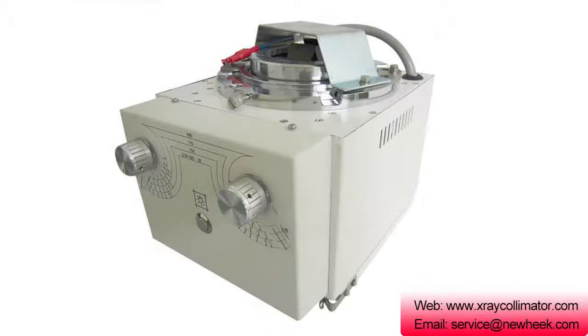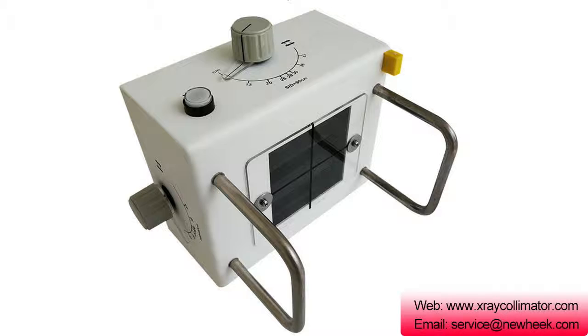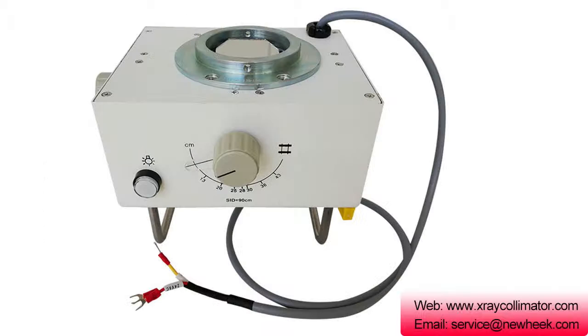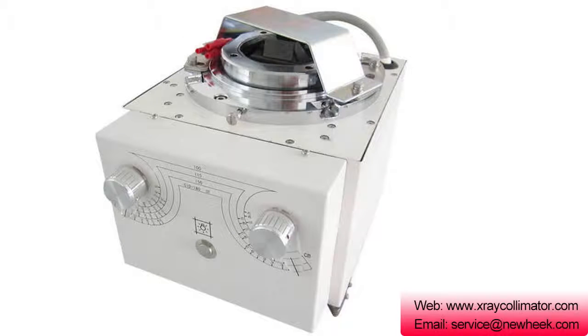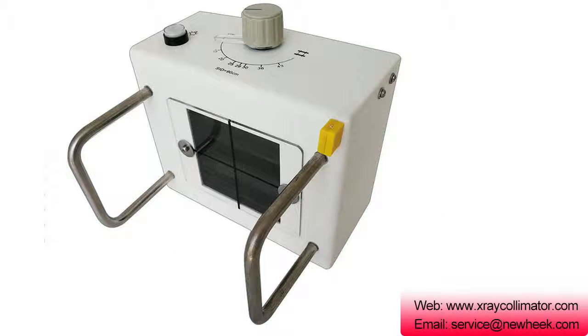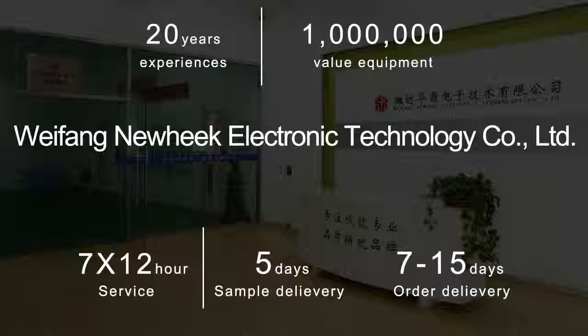In the symmetric collimation system, the two pairs of rectangular collimators on the upper and lower sides open and close symmetrically. To reduce the projection penumbra at the edge portions, the inner side of the rectangular collimator should be tangent to the direction of radiation emission. The collimator must be thick enough to limit x-ray transmission to no more than 0.5% of the center ray intensity, in line with national standards.